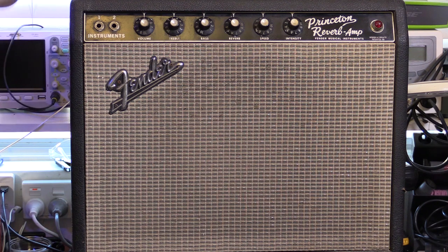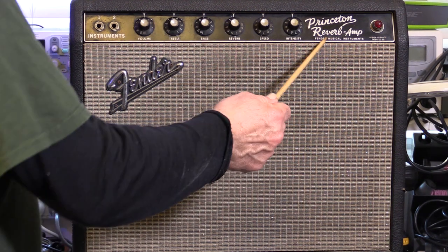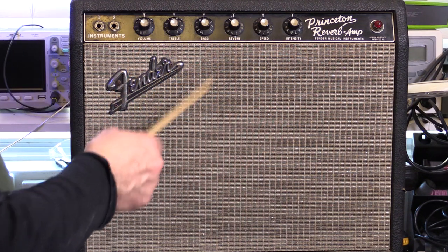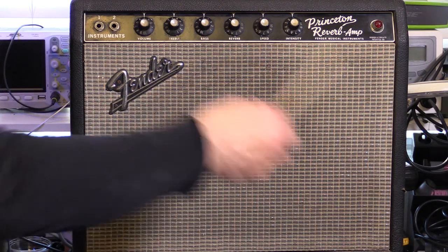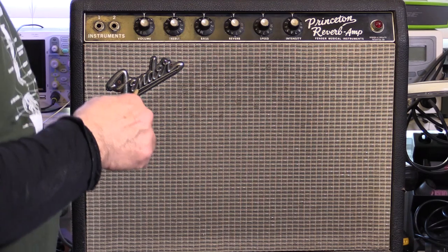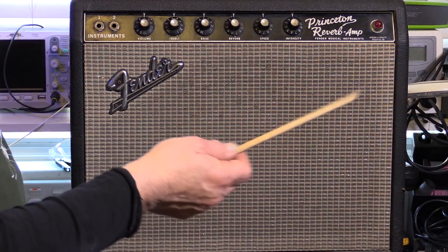The logo has a tail, which implies CBS — Fender Musical Industries — post-'65, mid-'65. Before mid-'65 there was no logo, just a blank grill cloth on all of the smaller amps. Mid-'65 on, we got the logo with the tail. So I reckon we'll find it's going to be post-'65, maybe '66.